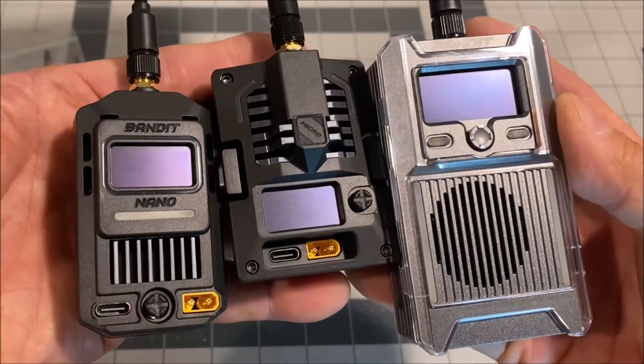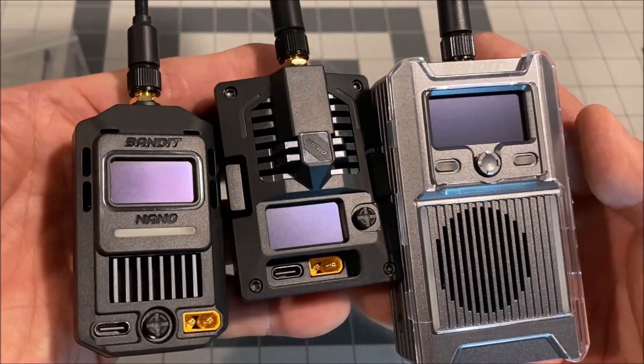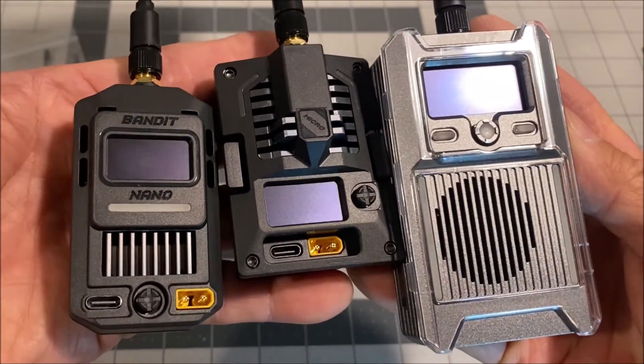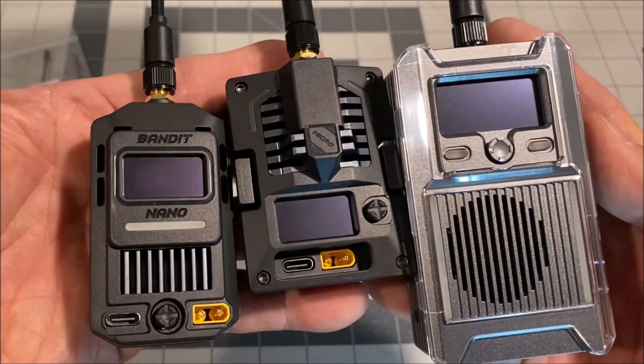Hello everyone and welcome back to the channel. Today we are checking out the all-new Radio Masters Bandit series of the 915 megahertz ELRS external bay RF modules.